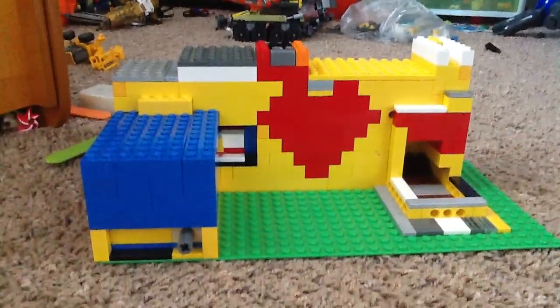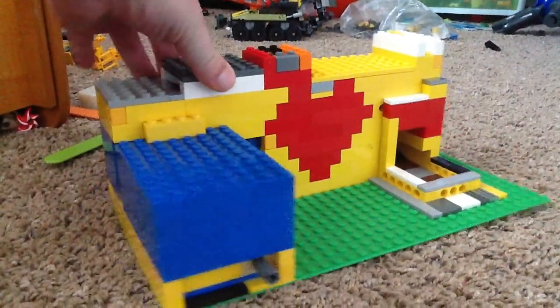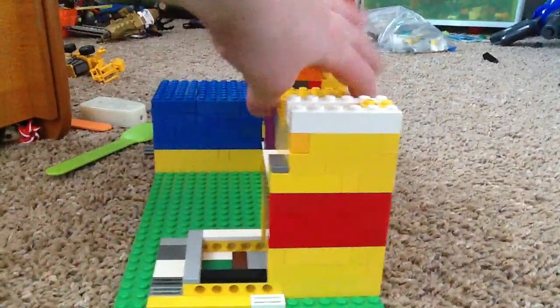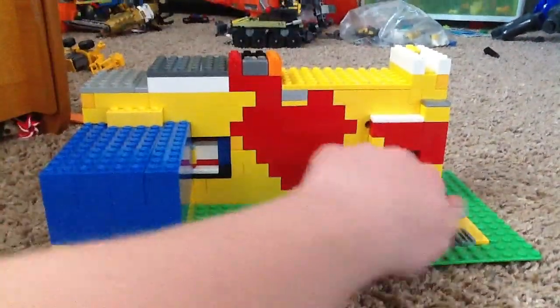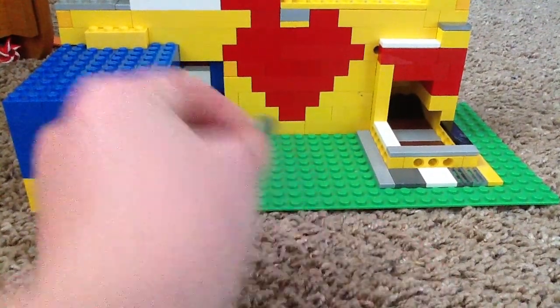So, this mechanism is sort of complicated. I'll give you a 360 degree view. As you can see, there's a heart in the front, and there's also one in the back. There's no candy in the slot currently.